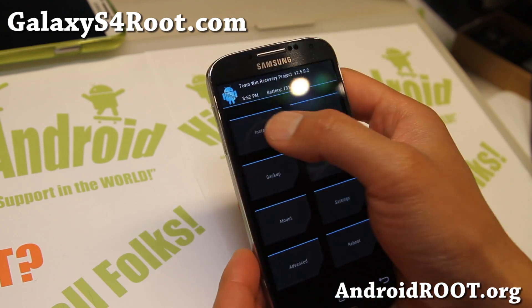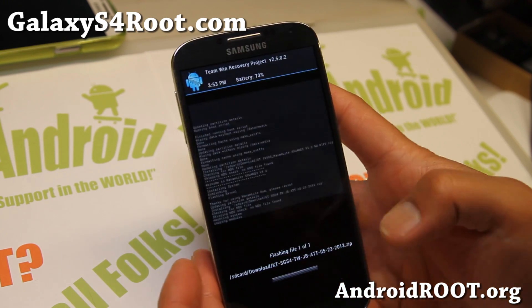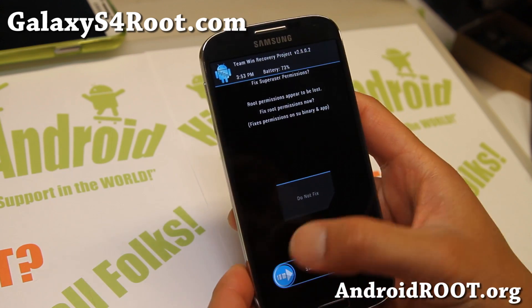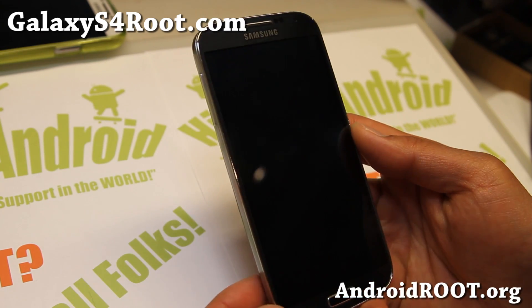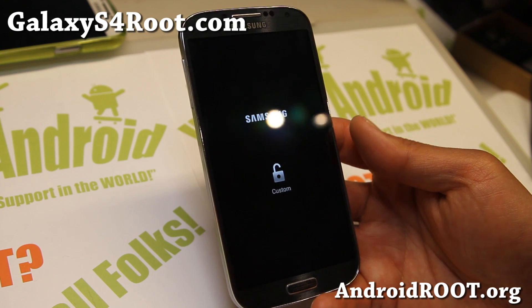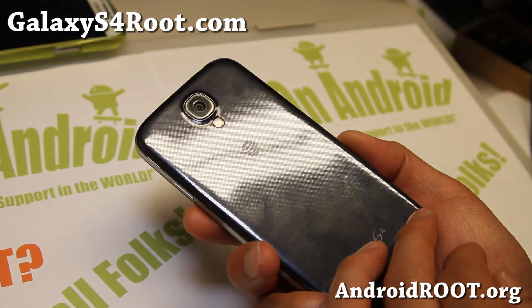Once the ROM is installed, go back to install and install the K-Tweaker TouchWiz kernel. Go ahead and install it — and that's it. Then reboot. If it asks you to fix root, go ahead and fix it, then reboot. Everything should be working just fine. That's how you can install GTI 9505 or T-Mobile Galaxy S4 custom ROMs on your AT&T Galaxy S4.